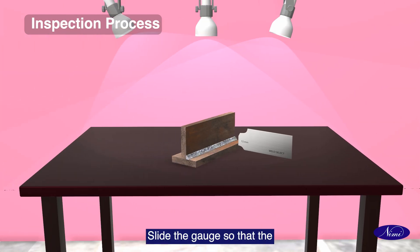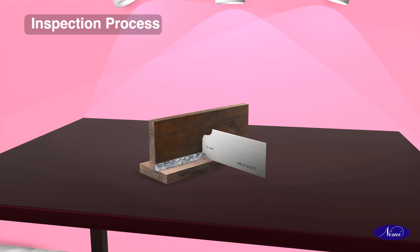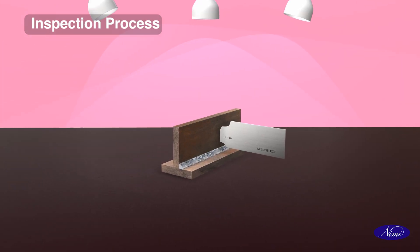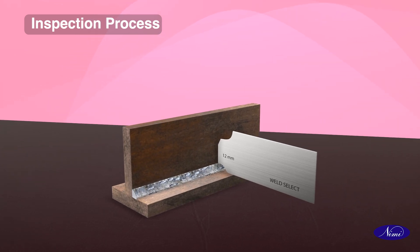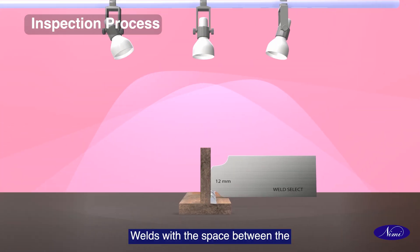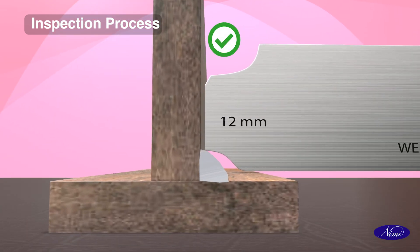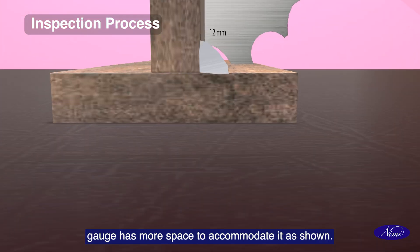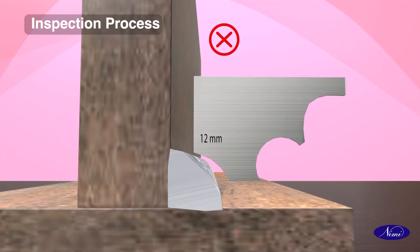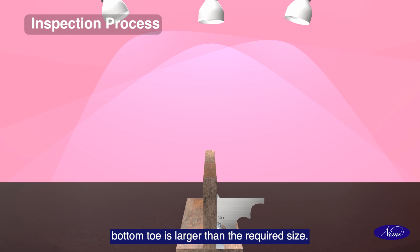Select the required size of weld gauge and place it against the weldment. Slide the gauge so that the top end touches the vertical plate. The gauge should touch the top edge of the weld to ensure the correct size. Welds with space between the gauge and toe are undersized. If the toe of the weld is larger, the gauge has more space to accommodate it. The vertical line on the gauge shows that the bottom toe is larger than the required size.